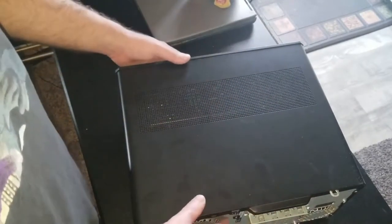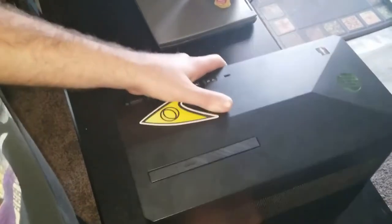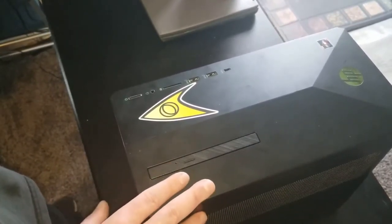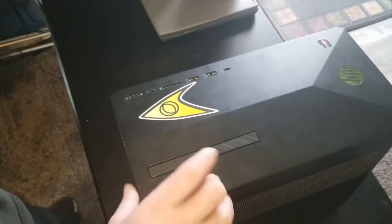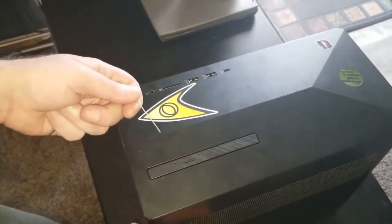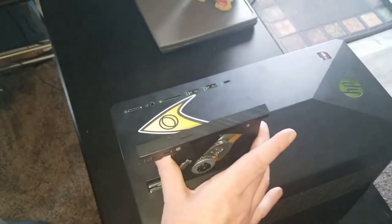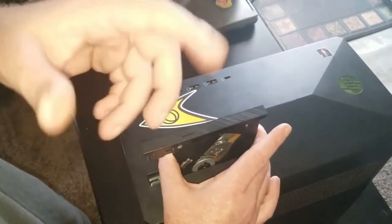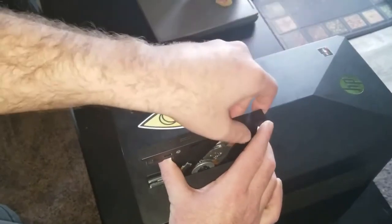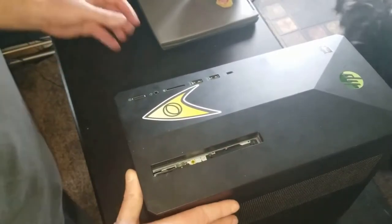Actually, first thing — I did that backwards. Before you do anything else, you need to address the optical drive. Almost every optical drive has a manual eject. If you can't get your disc out because the power's out, no big deal — just take a paper clip, jam it in that little hole, and the tray will lift right up. That works on game consoles too. So first, take this little cover off — just give it a little pull and it comes right off.